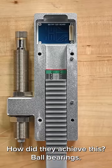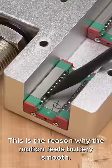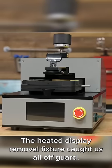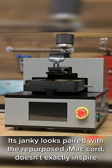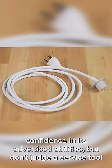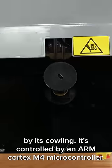How did they achieve this? Ball bearings — this is the reason why the motion feels buttery smooth. The heated display removal fixture caught us all off guard. Its janky looks paired with the repurposed iMac cord doesn't exactly inspire confidence in its advertised abilities, but don't judge a service tool by its galling.